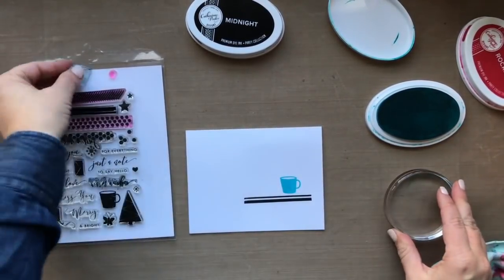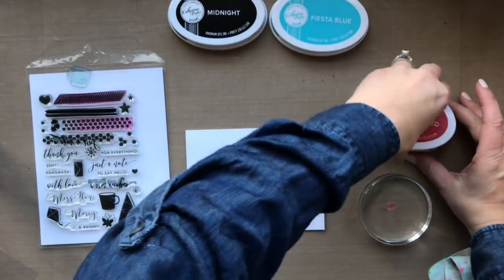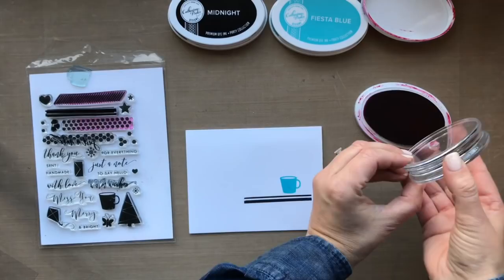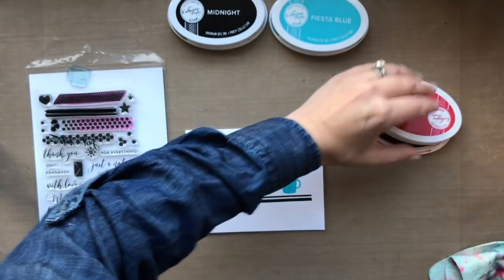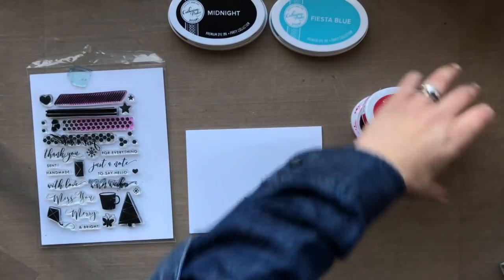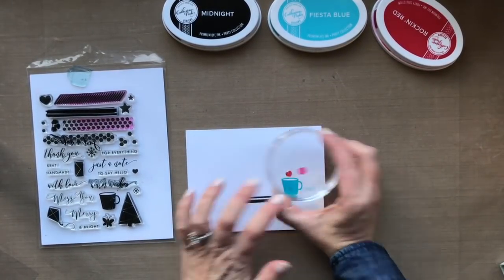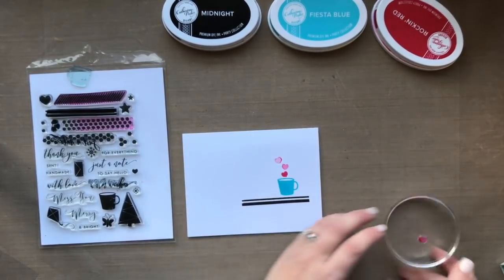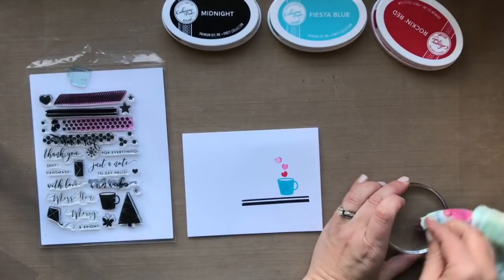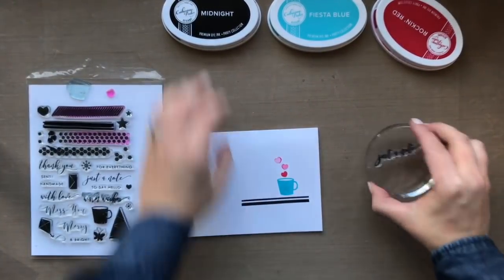Then last I'm going to create some little heart steam — you gotta have a little steam coming out of your drink — so I'm going to ink this up with the Rockin' Red. I'm going to do third generation here: I'll stamp it once, twice, three times.